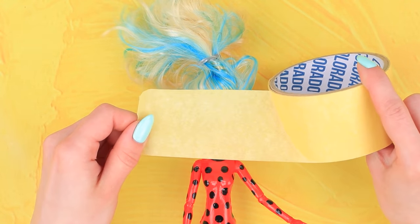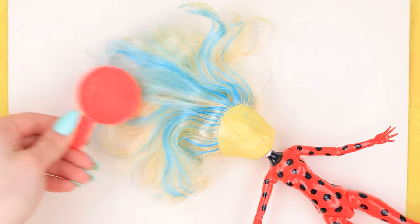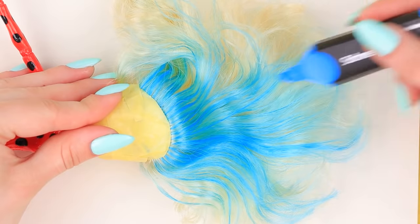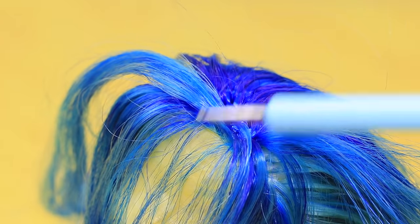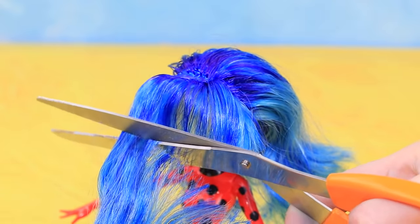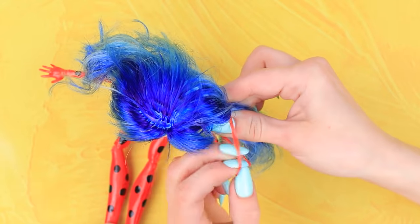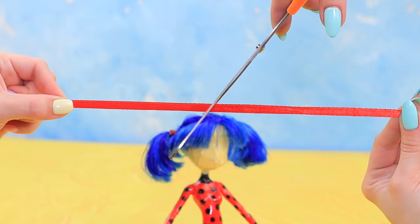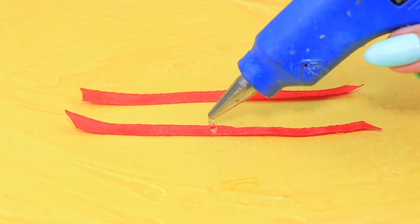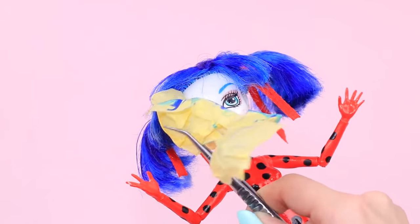Use masking tape to cover the doll's face — we don't want to get it dirty! Brush the doll's hair and use a light blue marker to dye her hair. Now use the dark blue marker to create highlights. Time for a haircut! Cut bangs, use silicone hair bands to make pigtails, and cut the extra hair. Cut a red ribbon in half, put hot glue on it, and attach it to the hair bands. Now remove the masking tape.